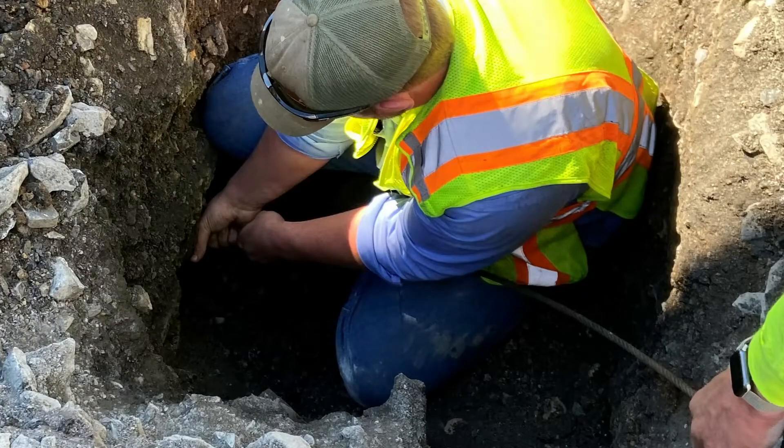This is the location over the water main and you can see the cable has come through the lead service line. They are pulling enough of the cable up so they can begin tying it off on the machine.